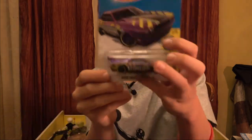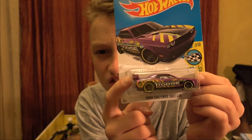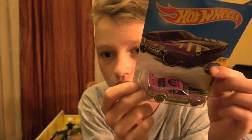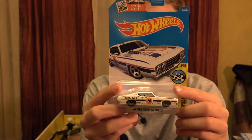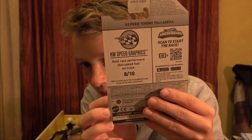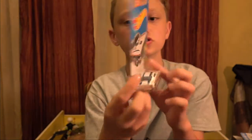Next up is another Dodge Charger Drift Car, same color and everything. I'll be opening this one - I think this might be the third, or maybe the second. I will be selling this if it's the third one. From the Speed Graphics - it's purple. Next up - 69 Ford Torino Talladega from the Speed Graphics. On the back it says 'real race performers that speed fast on track.' It's funny because it's not even a best for track.